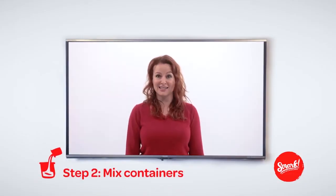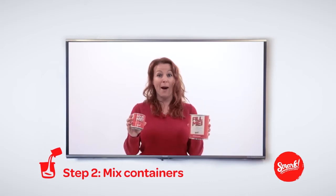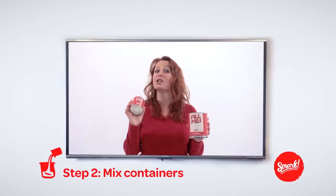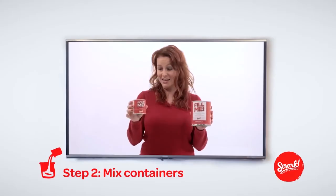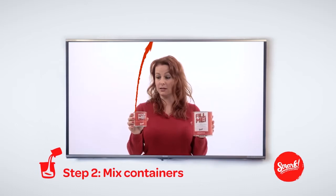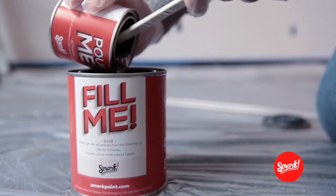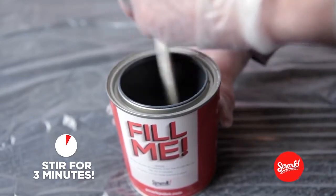Let's mix things up. Inside your package you'll have two containers: a big container that says 'fill me,' and a smaller one that says 'pour me.' This goes into this. Now pour — make sure to get it all. Then stir well for three minutes.